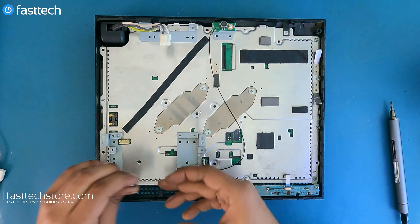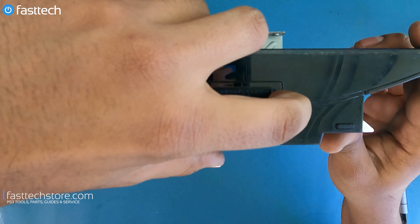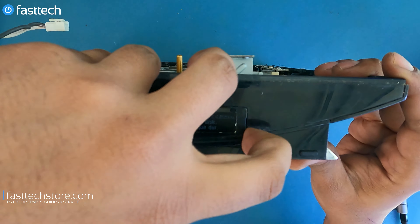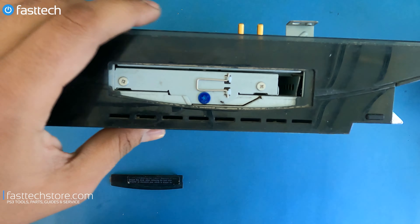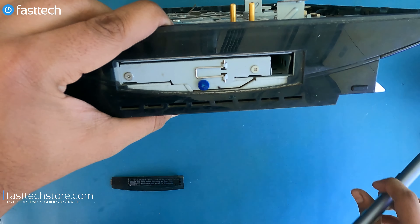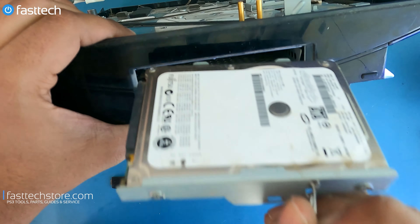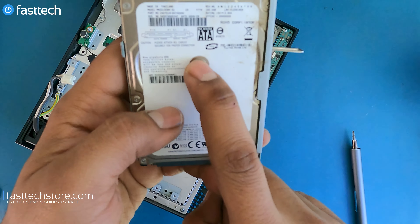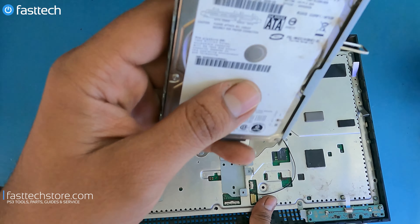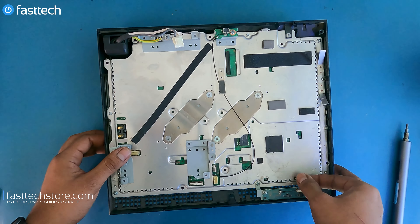This screw here is for grounding the power supply, in case you're wondering. At this point we're going to remove the hard drive — there's a cover that the hard drive hides under. We're going to lift it up, and there's a Phillips screw. Now we're going to slide the hard drive this way and pull it out. I upgraded my hard drive a few years ago — this is a 160 gig. I think it's due for another upgrade, but that's for another video. Hit subscribe if you want to catch that one.